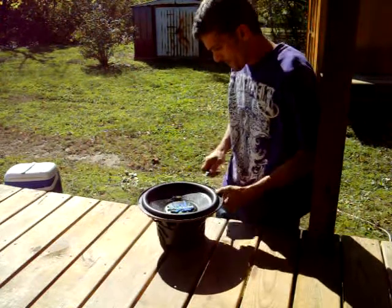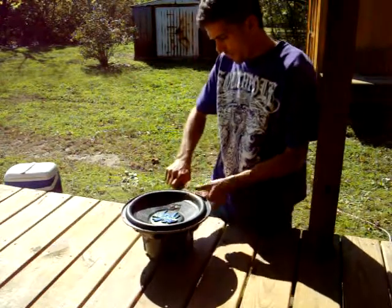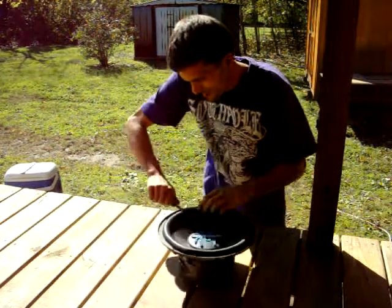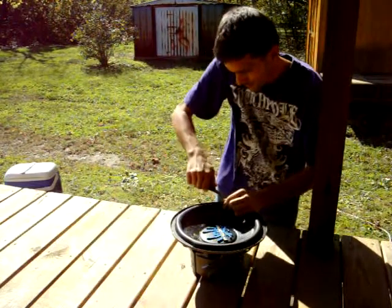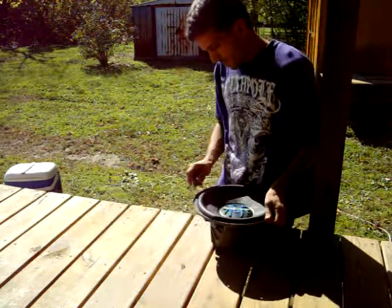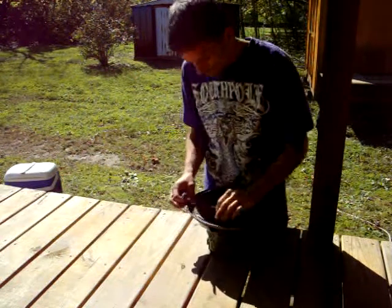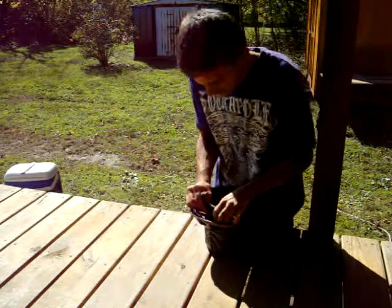First thing you do... mine's not very sharp. It's starting to come up anyway. Pretty stiff cone, man. Those Cavalier cones are pretty stiff.